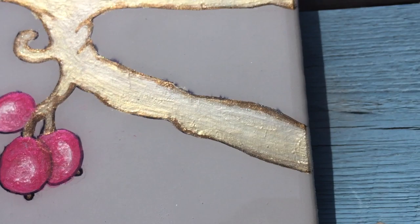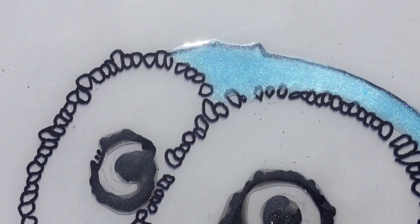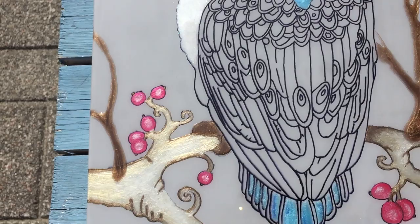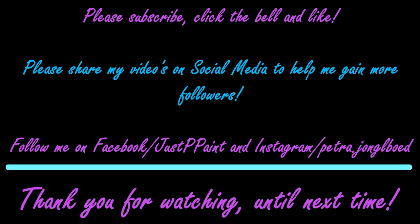If you like tutorials about resin or acrylic, please consider subscribing to my channel. Don't forget to click the little bell so you get notified every time I upload a video. Don't forget to check out the YouTube channel of Doris DF Designs and check out her live auction on Saturday at 12 p.m. USA time. Thank you all for watching and I will see you in the next video. Bye!